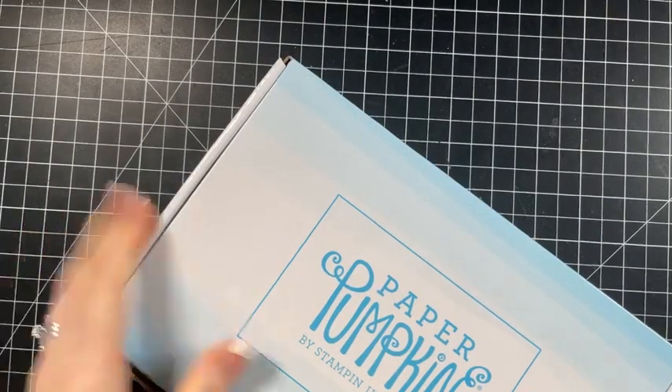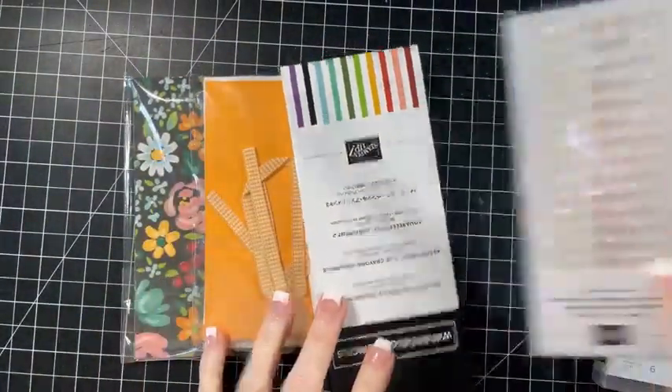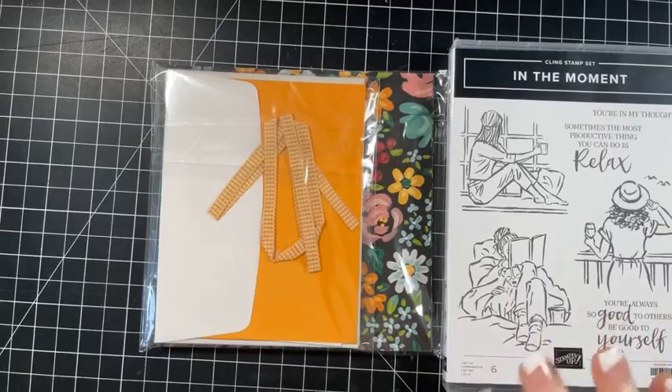I am really excited for this paper pumpkin kit. This is all about the new in colors, so I'm excited to see what's in here. Really quick, I just want to share with you - I put a post up yesterday. I have four of these card kits.